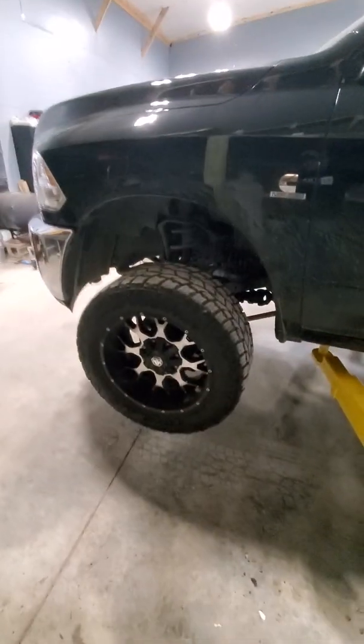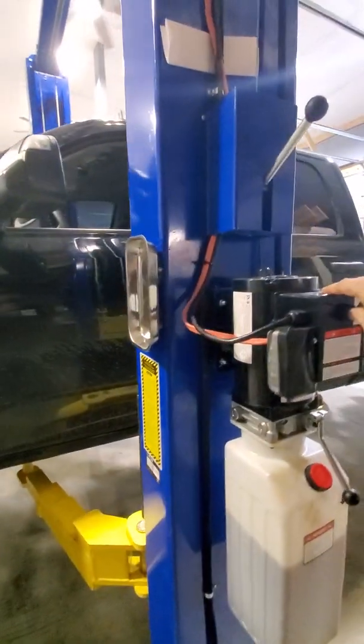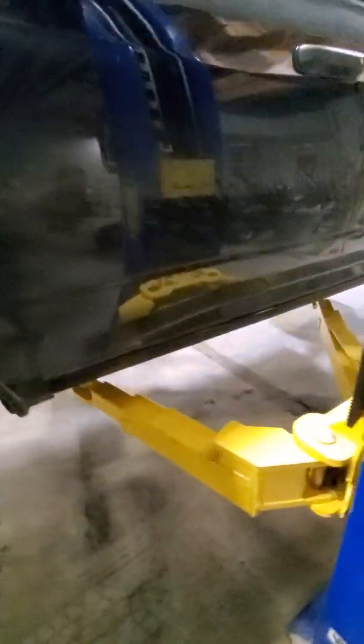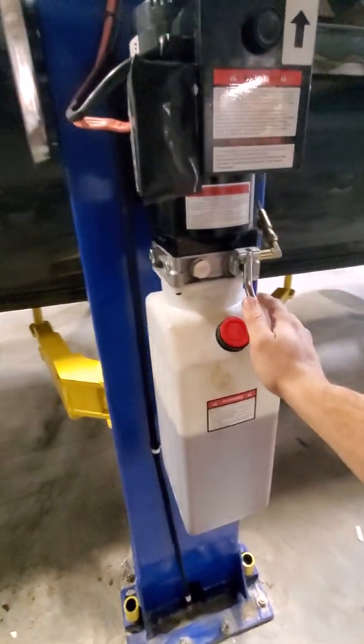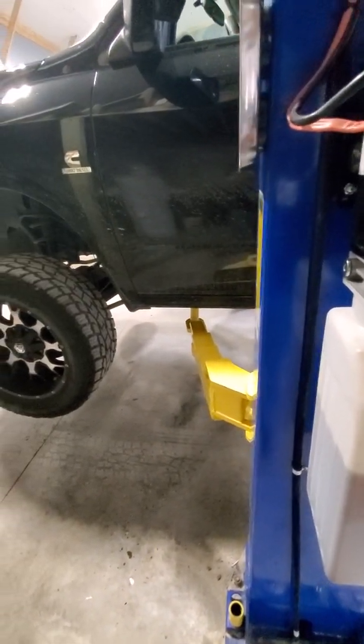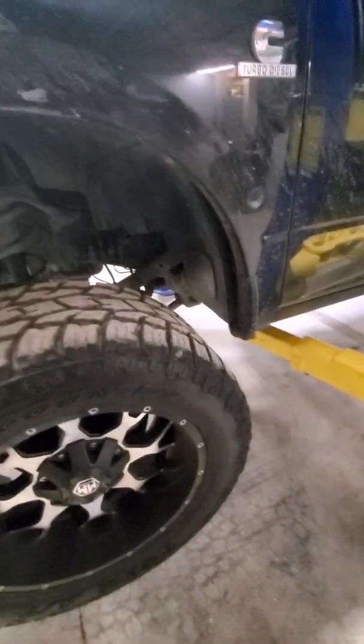Once you lift up to wherever you're going, you'll hear the locks engage. Once you hear those locks engage and say this is where you're going to stop, then lower it down onto those locks. Now it's resting fully on the locks — that way you're not relying on hydraulics to hold the vehicle that you might be under.